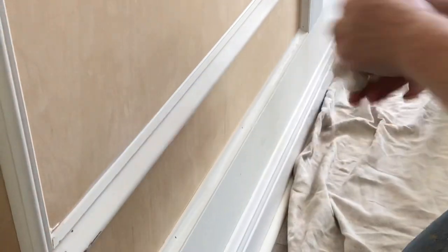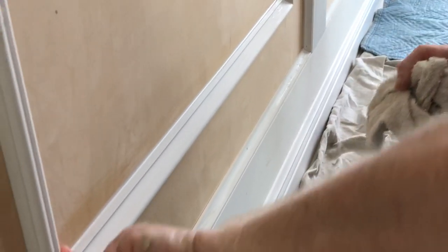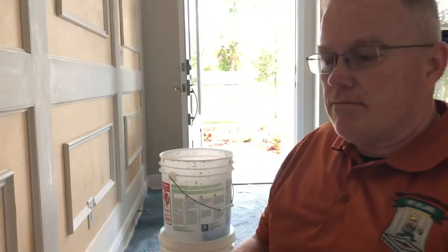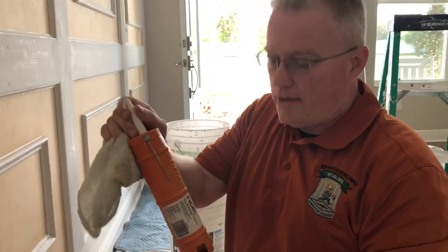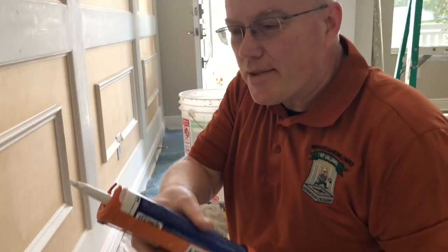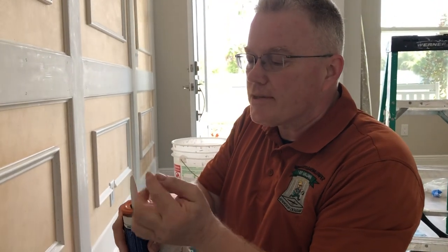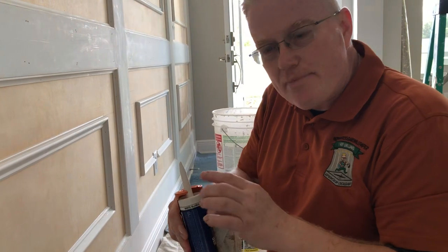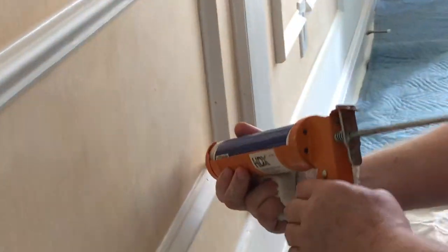Here's a little tip for your caulking gun: if you're a little sloppy and have caulking on the tip, you don't know where the point is or where it's coming out from. Put a black mark with a magic marker on the opposite side — 180 degrees around from the opening — so that when you pick it up, even if it's sloppy, you know that if the black line is here, your opening is here.